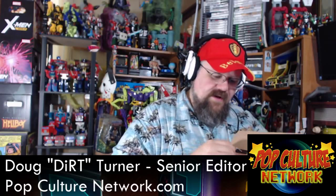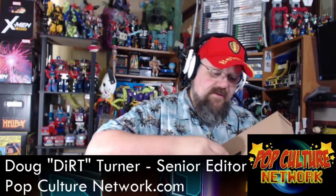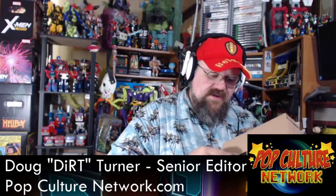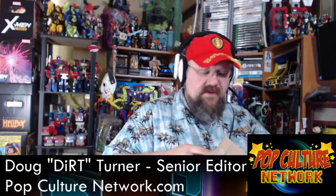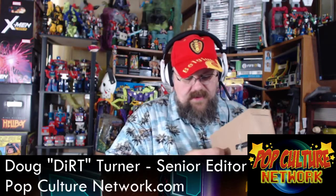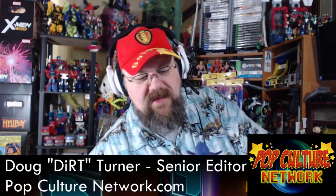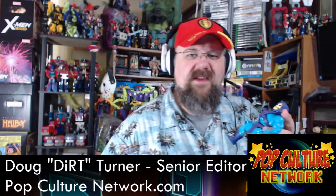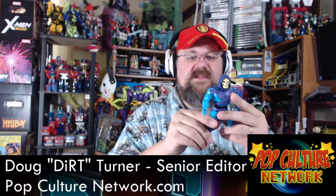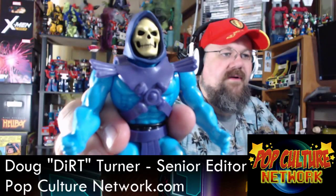Now we're going to sit here and untangle — it's not just a matter of untwisting them. You have to get them straight enough that they can loosen so you can get your figure out. I'm going to start with Skeletor because he's the best — Team Skeletor all the way. Get that plastic off, get the band off, and here is Skeletor.